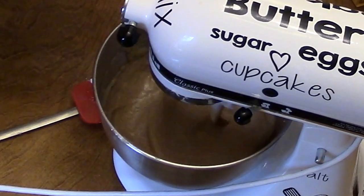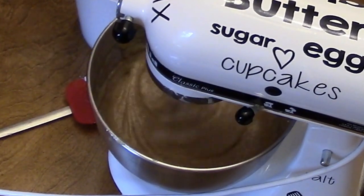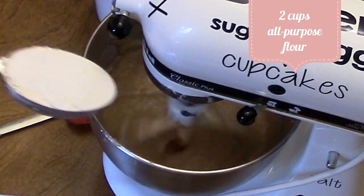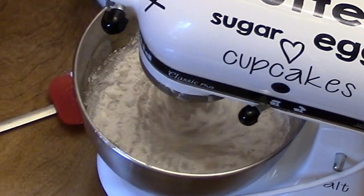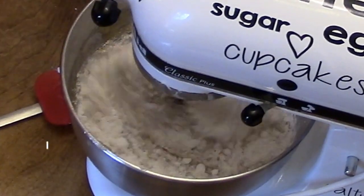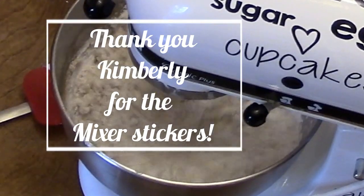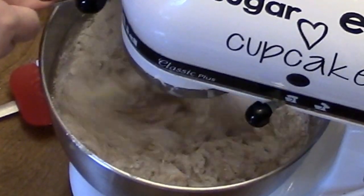Now we're going to add two cups of all-purpose flour — a half a cup, a cup and a half, two cups.